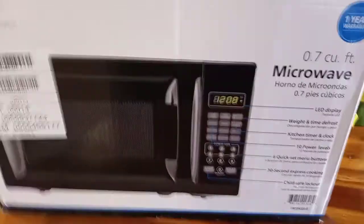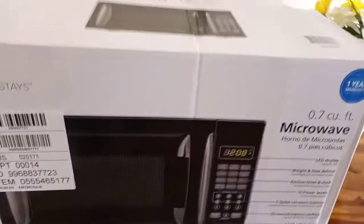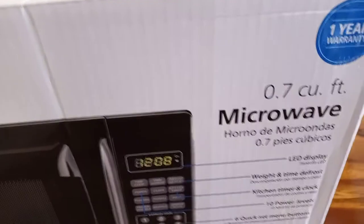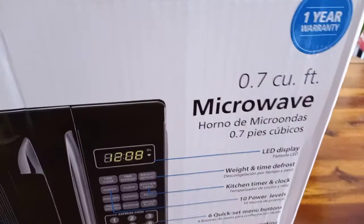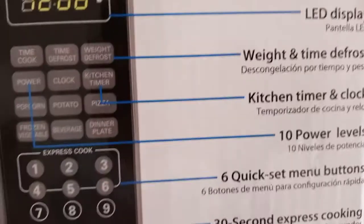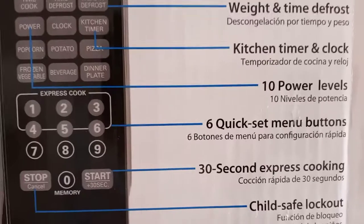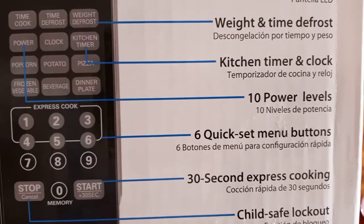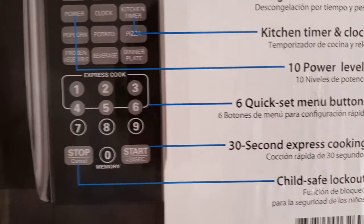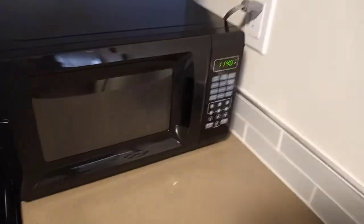Hey everyone, this is Vicki. Today I'm showing you the Mainstays black microwave from Walmart — their brand, 0.7 cubic feet. Let me show you some of the features: it has an LED display, weight and time defrost, kitchen timer and clock, 10 power levels, six quick-set menu buttons, 30-second express cooking, and child-safe locking.